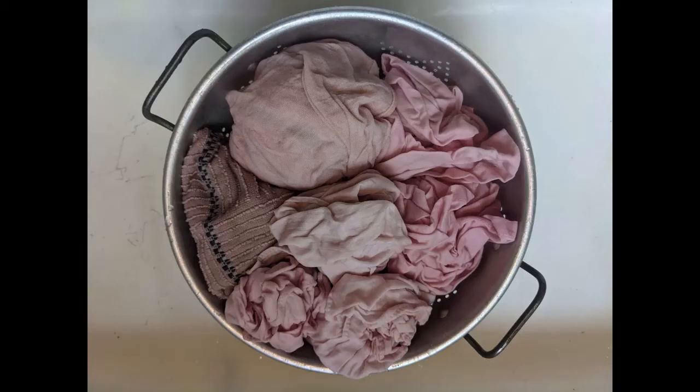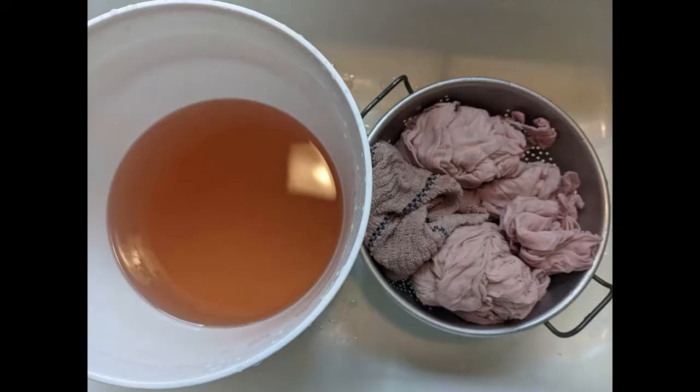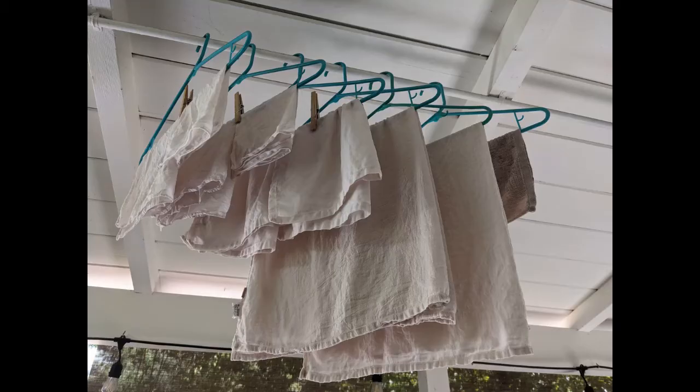Squeeze out excess dye from the fabric. Rinse the fabric in cool water until the water runs clear. Run the fabric through the washing machine's rinse and spin cycles using cold water. Let the fabric air dry. Two weeks later, wash the fabric in a pH-neutral soap like Synthrapol and hang to dry.